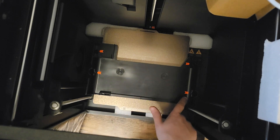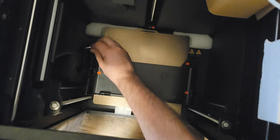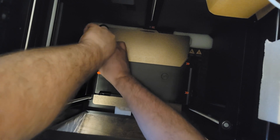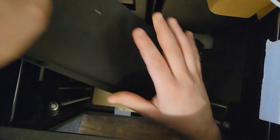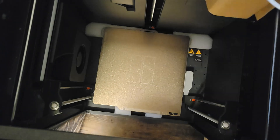I'm pointing to the screws that have to be removed to unlock the bed, because the bed is secured with screws. Actually, this is the brace — my bad. There are other screws for the bed. But that's what the AMS sat on so it didn't damage the bed during shipping.